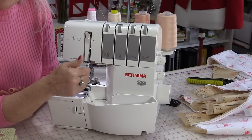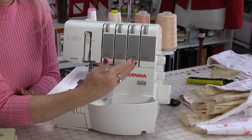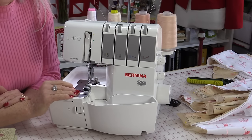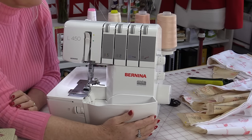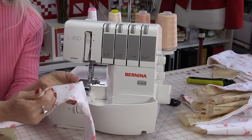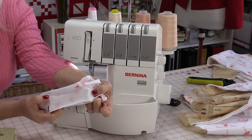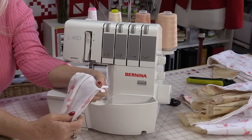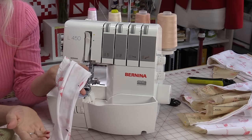There's a lot this machine can do, but we're just going to make a simple pair of pajamas using all of the normal settings. The only thing we're going to do is test and make sure that differential feed is working correctly for your fabric. Take a piece of fabric that you're going to be sewing with and put a mark on it — like a four or five inch mark.